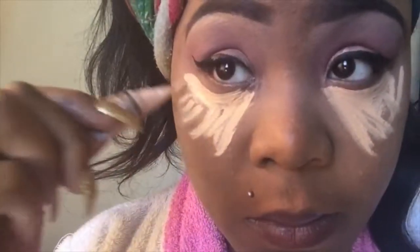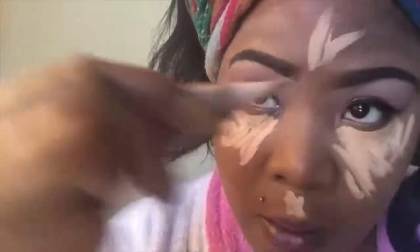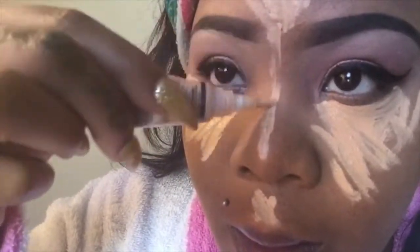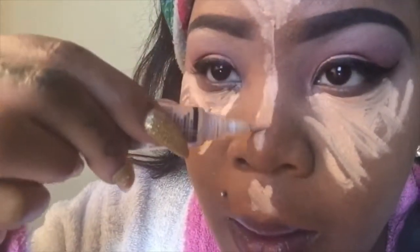Now I'm going ahead and highlighting my face under my eyes, my cupid's bow, my chin area, and also my forehead and down the bridge of my nose. Then I'm going to blend everything out using my beauty blender — I applied more rose water by this time to go ahead and blend everything out.